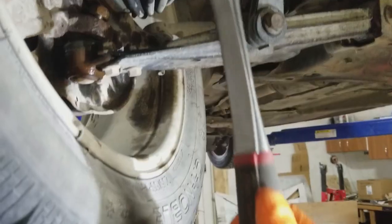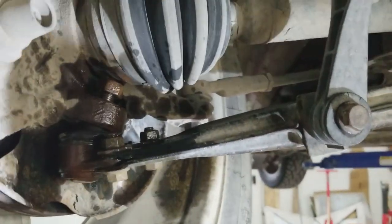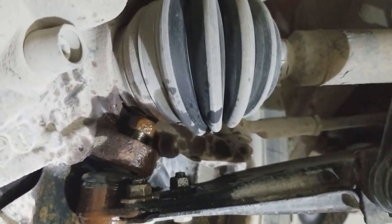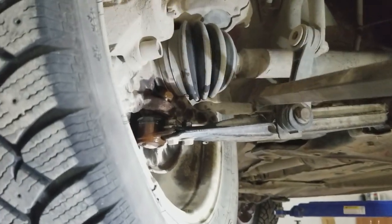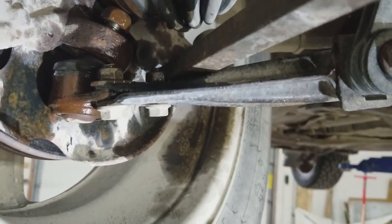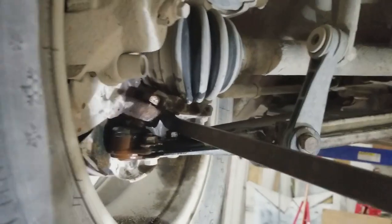We've got the hammer ready — I'm going to hit right here on the knuckle and hopefully separate the ball joint from the knuckle. I have to take the pry bar and pry it down a little bit to see if it's loose — it's not broken loose yet. I'm going to keep hammering at it. You probably saw it come loose.